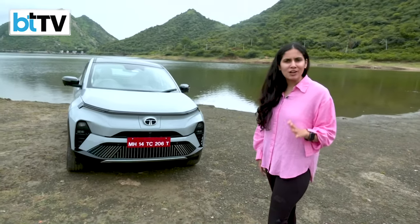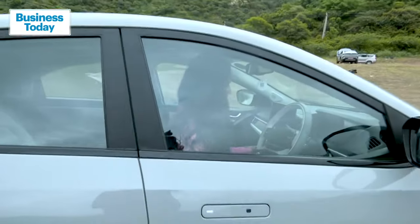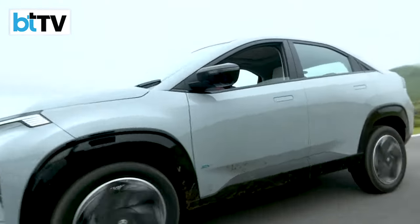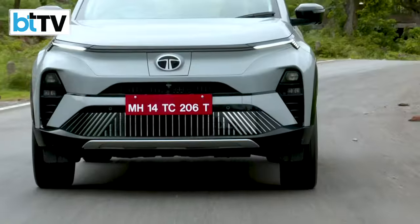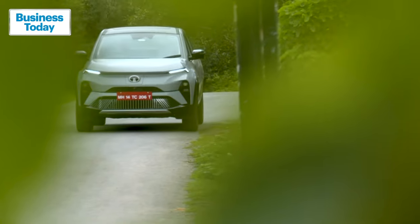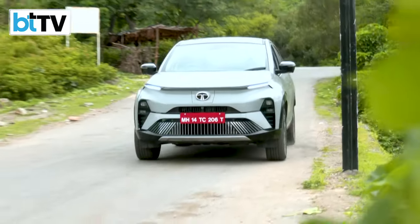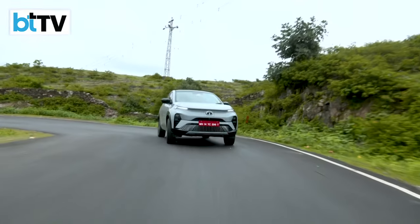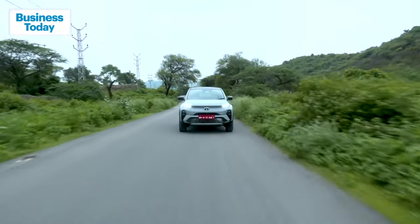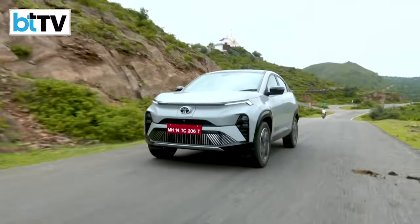Let's see what a drive in the Curve EV looks like and if it's worth a buy. The Curve EV offers both standard and long-range variants akin to other Tata electric vehicles. The standard version comes with a 45kWh battery pack delivering a range of 502km ARAI. According to the automaker, the higher variant is equipped with a 55kWh battery pack offering an ARAI claimed range of 585km.